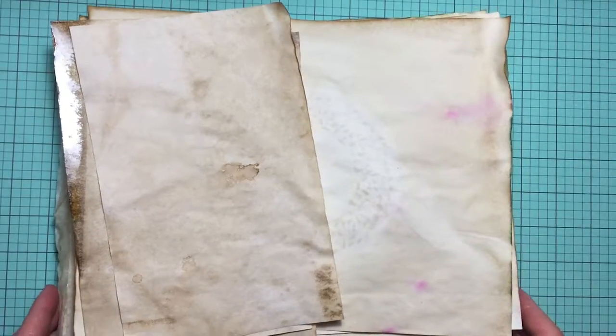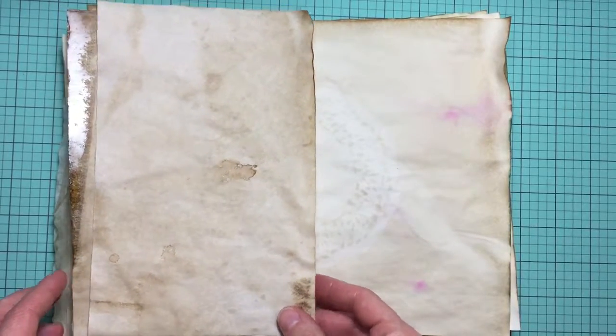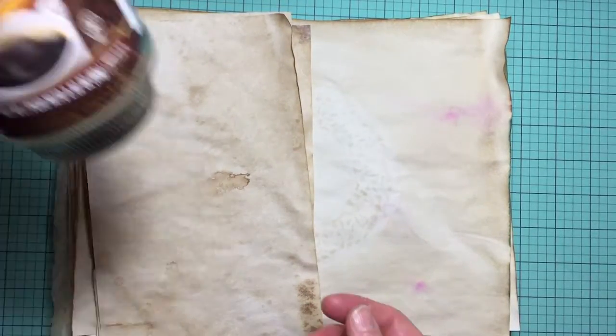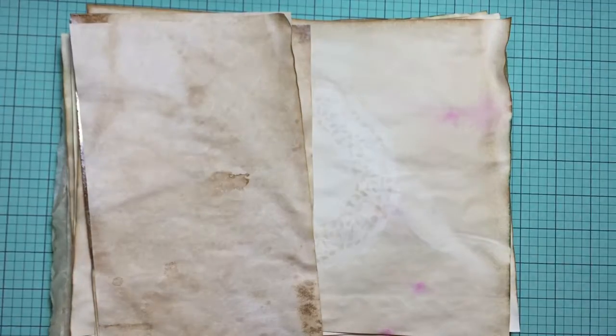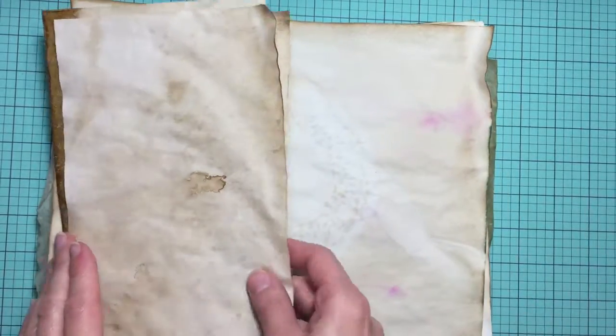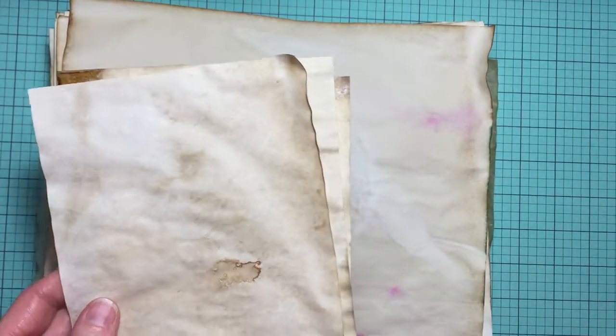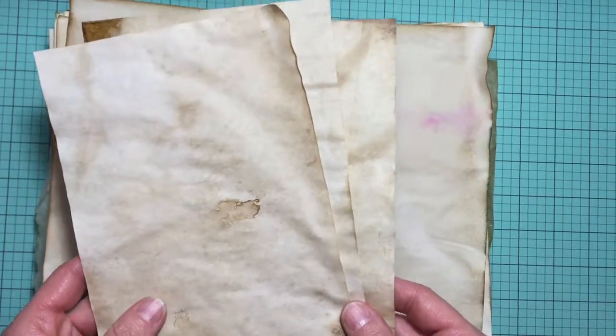The first technique I tried was coffee dyeing. Set your oven at 200 degrees and make coffee — I used instant, from Walmart, but you can use any brand. It doesn't have to be high-end. Make it normally like you would, then take your paper and soak it for about ten minutes and put it on a cookie sheet into the oven.